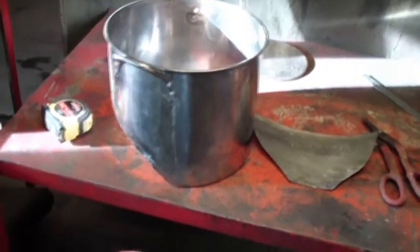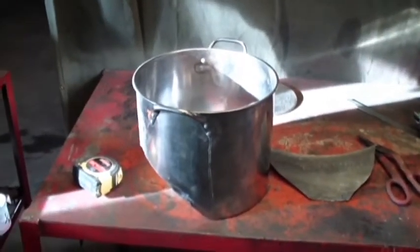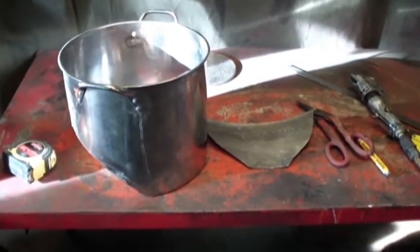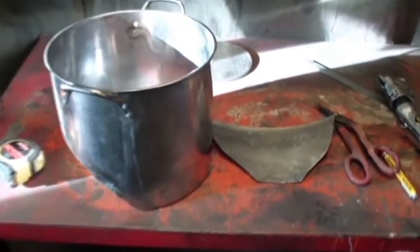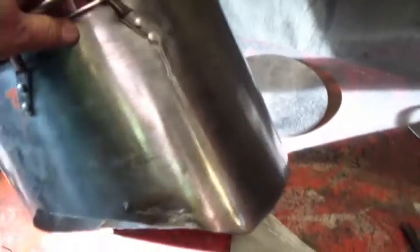I bought a set of pots from Harbor Freight — I think there were four pots altogether with lids. It's just a real thin stainless steel, but still it probably served its purpose. Very cheap, like five bucks a piece or something. Anyhow, I'm trying to modify this one so it fits on my wood burner. I'll show you what I mean.